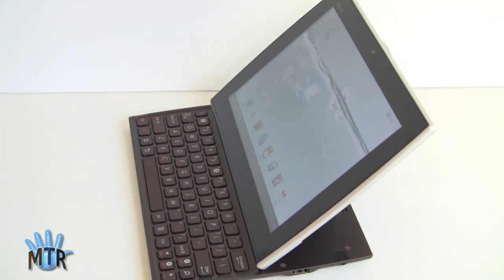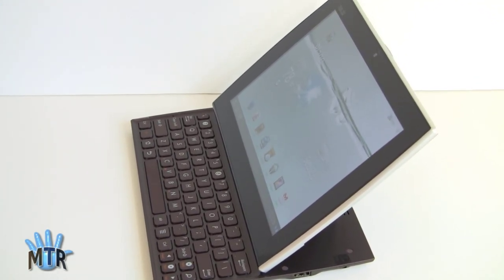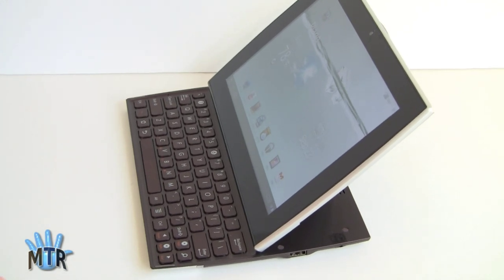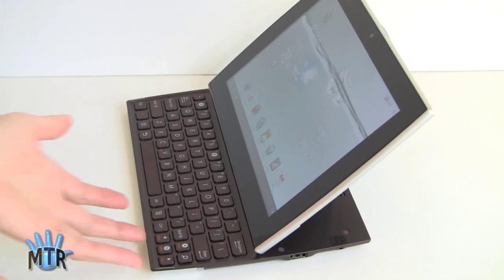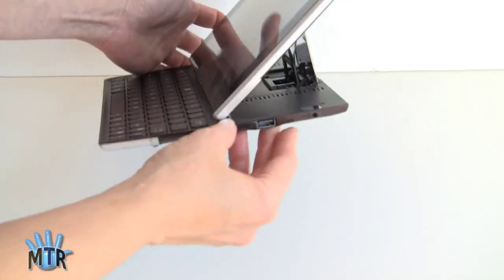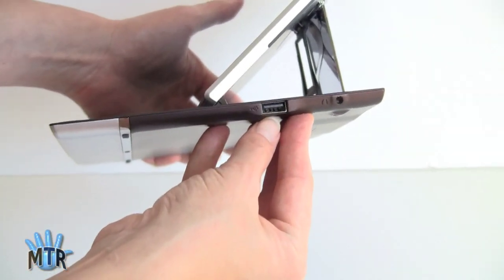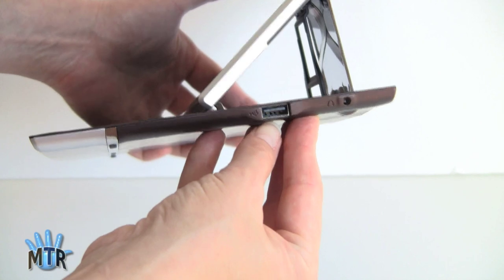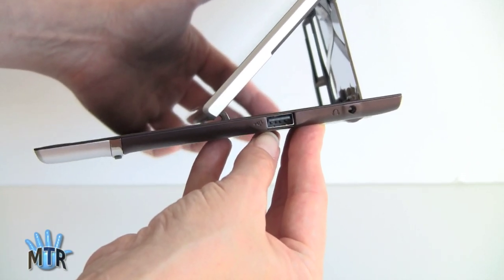The 16GB is $479 and the 32GB is $579. Now the Transformer is $399 for the 16GB and $499 for the 32GB. So you're paying a bit more, but you're getting the built-in keyboard and something else that's pretty cool — built-in USB host without needing a separate accessory. You can see here we have a full-size USB port built right in, which works with flash drives and hard drives.